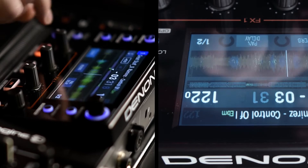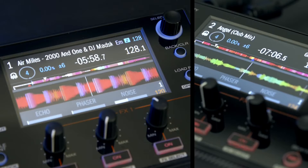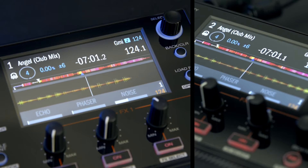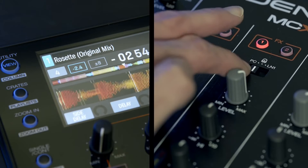Here are a couple more tips. To quickly reset the effects timing to a one-beat setting, just click the Beats encoder. To get the handy instant doubles function, quickly push the select encoder twice. Both of these functions work in Engine and Serato. To switch between Engine and Serato operation, simply flick the channel 1 and 2 selector switch to PC for Serato, or the Engine logo for standalone operation.